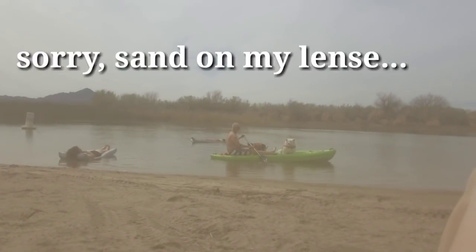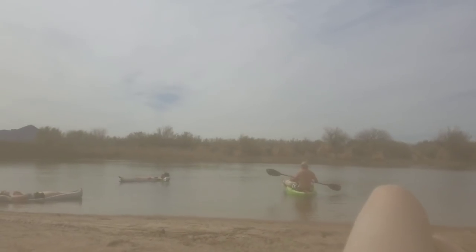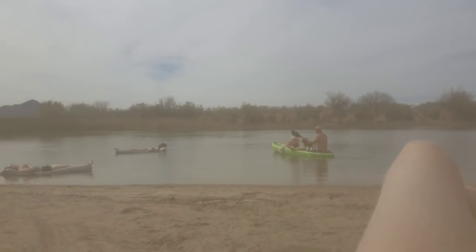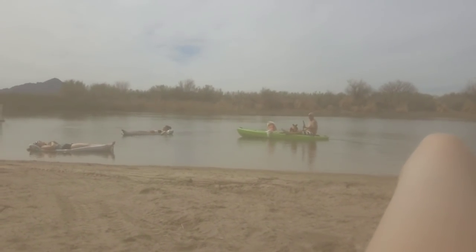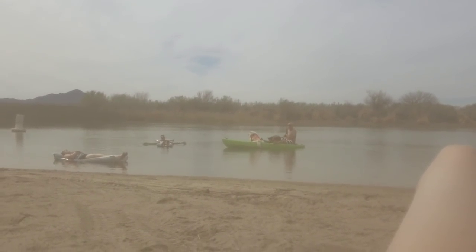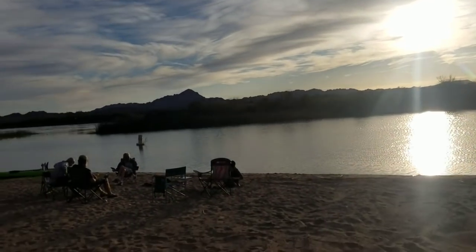Look at what fun we're having out here. Water's a little cold, y'all — that's why I'm not in. Good times. What a setting on this beautiful day today.